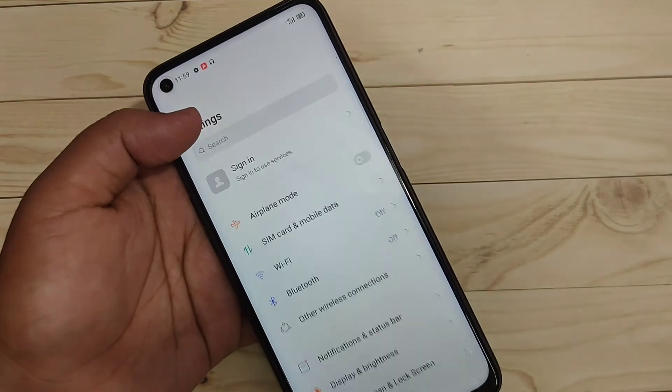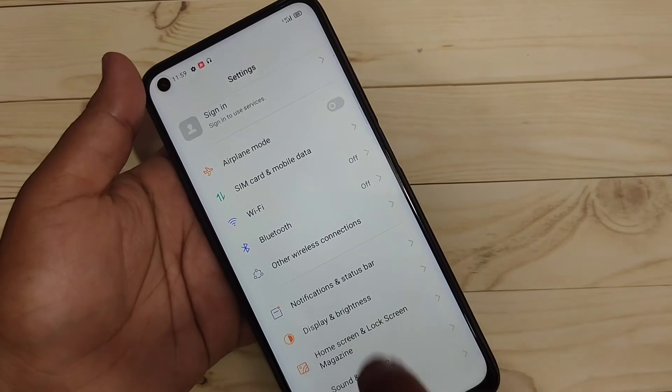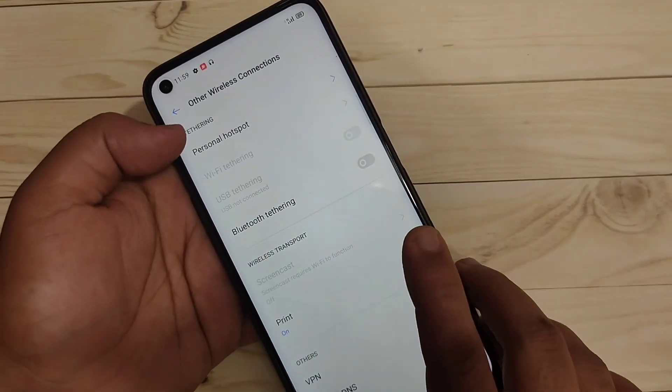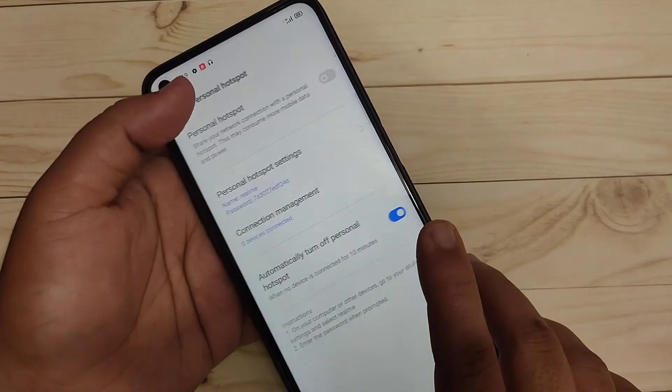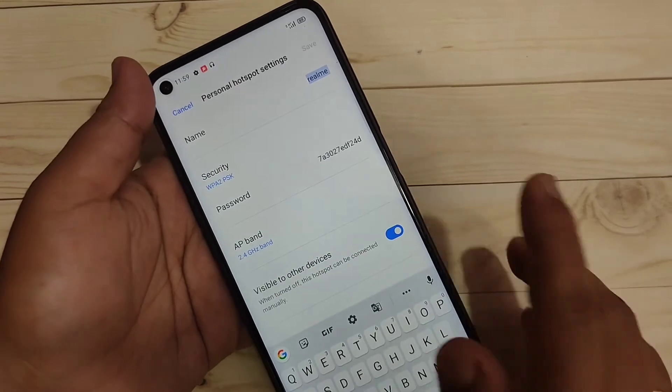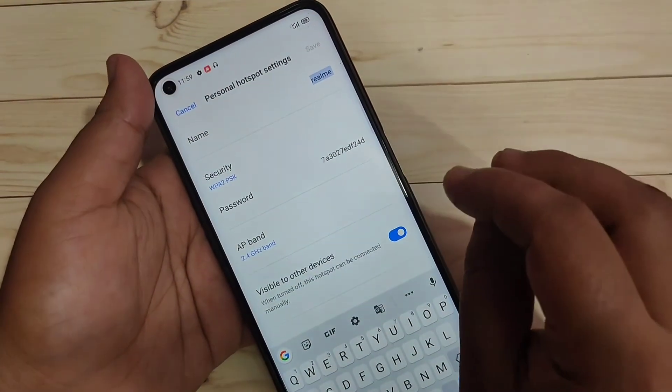To get started, go to Settings and here you can see the option 'Other Wireless Connections' — tap on it. Then here you can see the option 'Personal Hotspot' — tap on it. Then here you can see 'Personal Hotspot Settings' — tap on it.